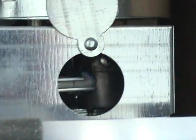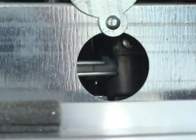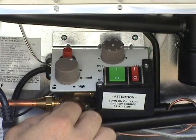Keep the knob depressed for a further 10 to 15 seconds, then release the knob and check for a flame by looking through the opening in the metal burner cover. If the burner has not lit, repeat the lighting procedure. Then adjust the temperature knob to the desired cooling level.